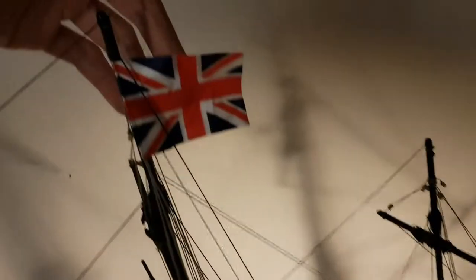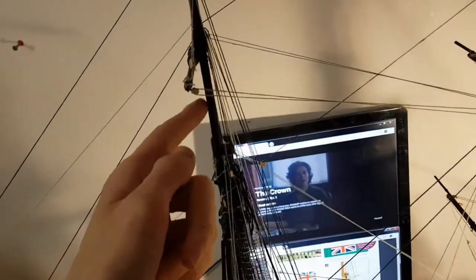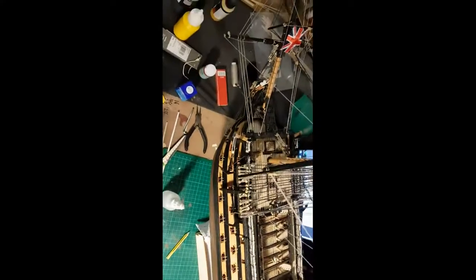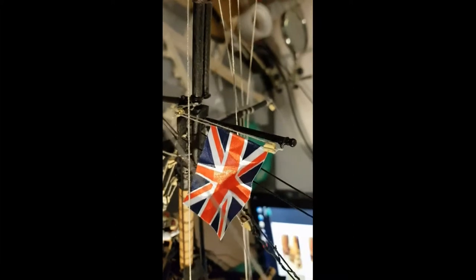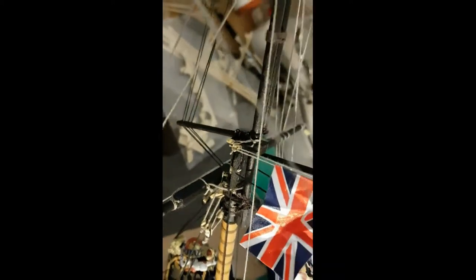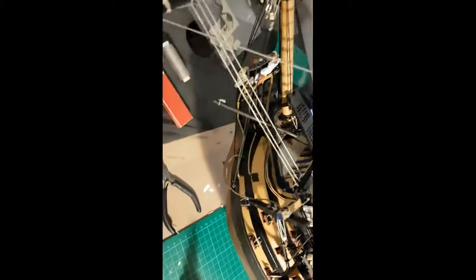The union jack is now in place. What I've done is wet it in a bit of light tea and scrunched it up. I'm now going to do the same with the St George's flag — the biggest one — but it's going to go on the foremast. I've now added the St George's flag and the union jack on the bowsprit, which is done by putting it in the middle of a single piece of thread and tying it through the block down onto the eye bolt on the jack staff.